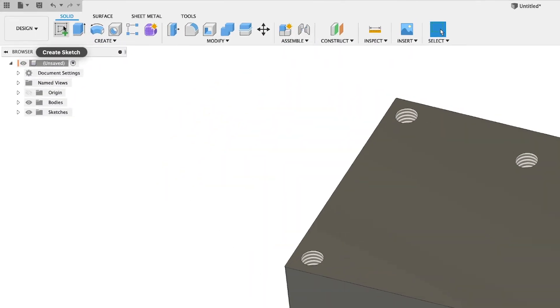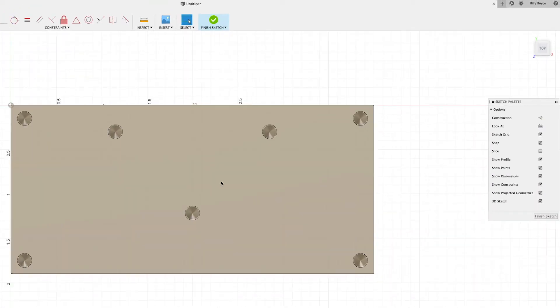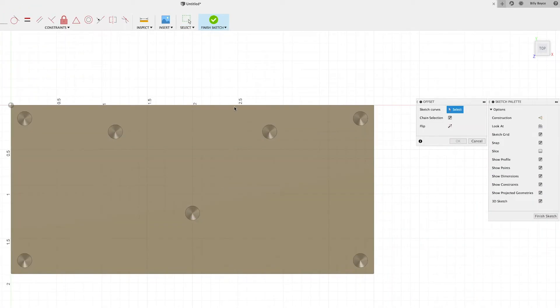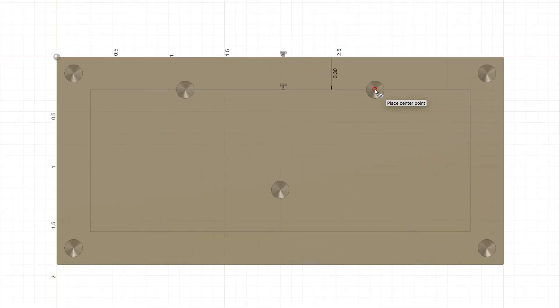Moving to sheet 3, we'll come up to Create Sketch and click the top surface. Press O for Offset, choose that edge, type in minus 0.3, then Enter. Now press C for Circle, move right to the center of that drilled hole — you'll see a little round icon saying 'place center point' — click and drag out. We have a radius of 0.313, so we'll type times 2 for the diameter, then Enter.